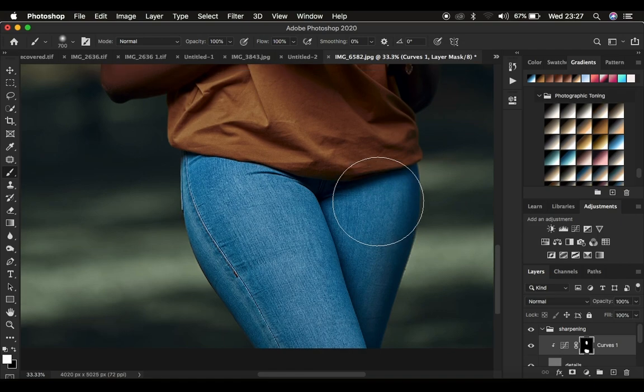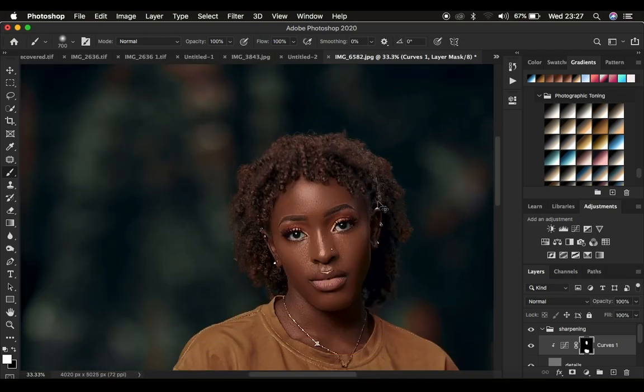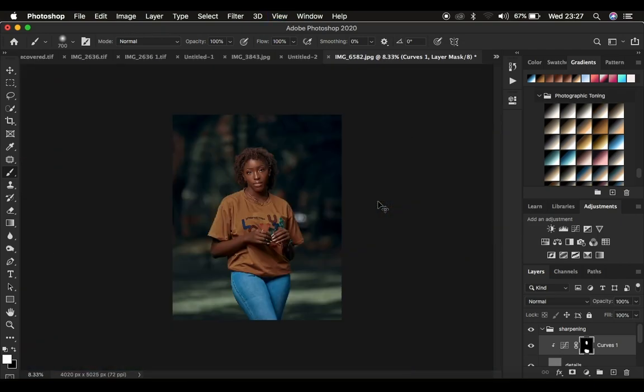This is how to sharpen your images using frequency separation. If you found the video helpful, don't forget to like and subscribe if you haven't already. This is Roni from Moniz Photography — thank you for watching and I'll see you in more amazing tutorials. Keep practicing and keep creating.